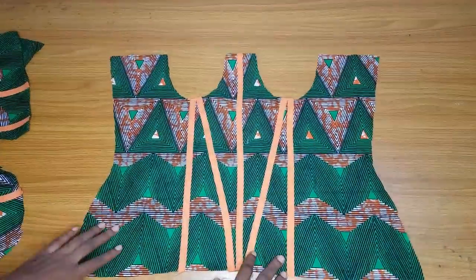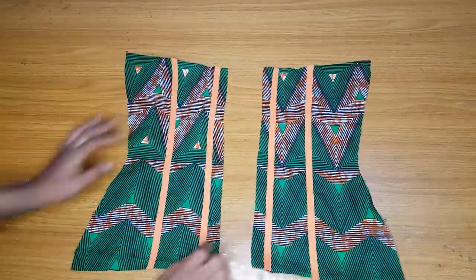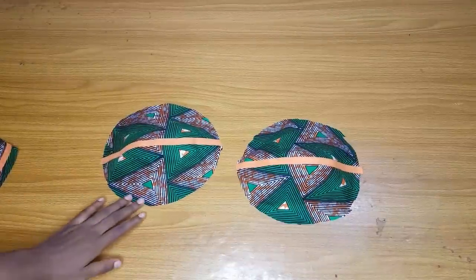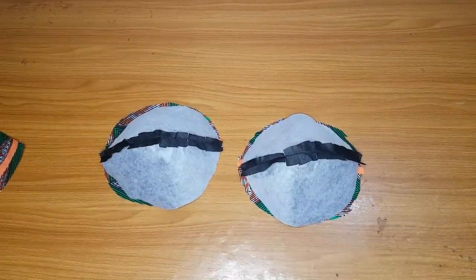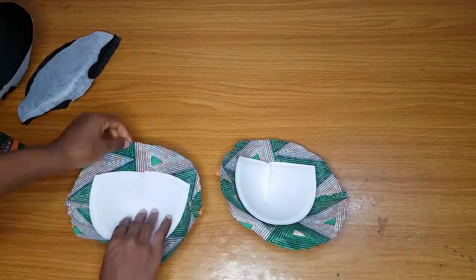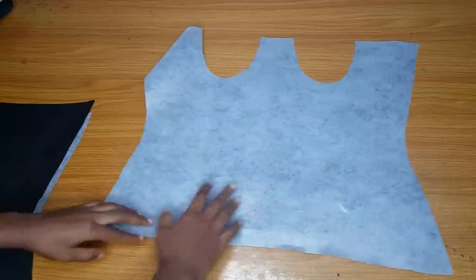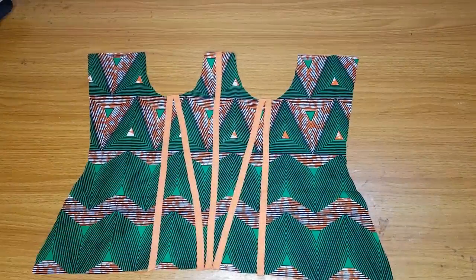I'll join the bra cup cover and run a bias strip at the joining of the bra cup cover. Here is the front — I'm done running the bias strip on the front, and I've done the same on the back. Here is the bra cup cover with bias at the joining. I'll place my bra cup inside the cover and cover it. I have a detailed video on how to cut and cover a bra cup — I'll try to link it here. The lining is ready; if you want to add bones to your lining you can, but I did not.